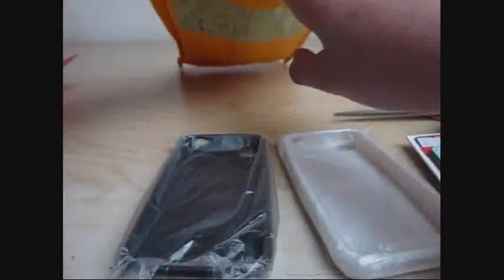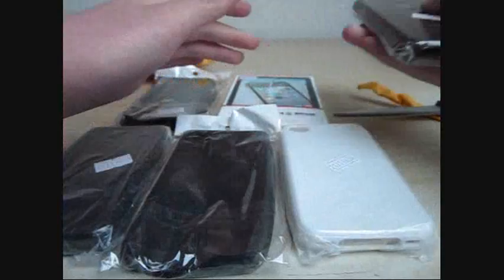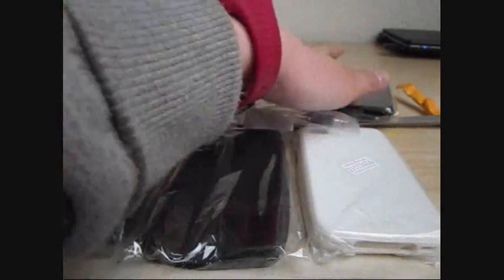So that was kind of it, there isn't more in. That's all we got. Thank you for watching and I will review some of these items soon.